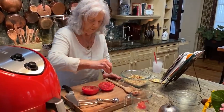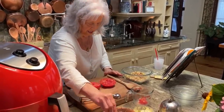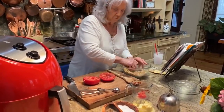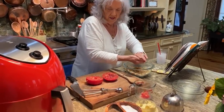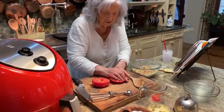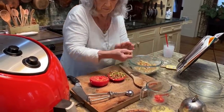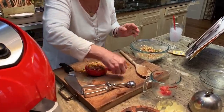Before we put this in the oven, we want to salt and pepper it. Then I'm gonna reach in here and scoop some of this filling up and put it right on top of that tomato. I almost wish I'd have dug out a little bit more, y'all.